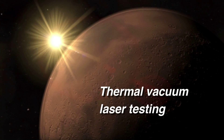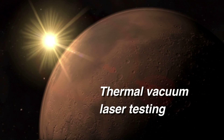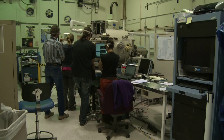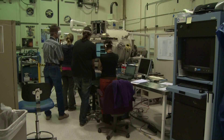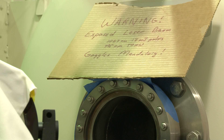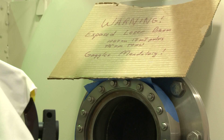All spacecraft instruments must survive two major tests before they are pronounced ready for flight. One is a thermal test, usually performed in a vacuum chamber to also simulate the lower pressures. ChemCam was installed in this large white chamber with a window for the laser beam.